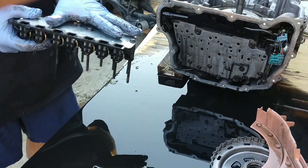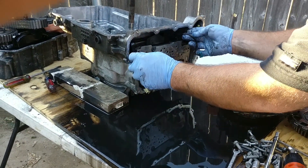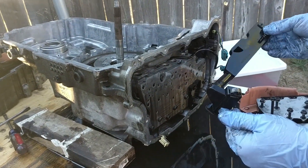Now the control unit assembly is removed. Now it's time to remove the valve body. Remove the control unit assembly filter plate, which is the black thing, and discard it. Replace it before reassembling the transmission.